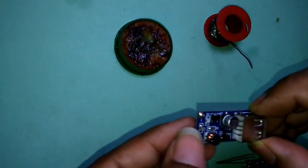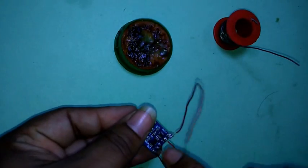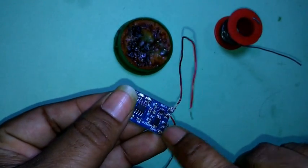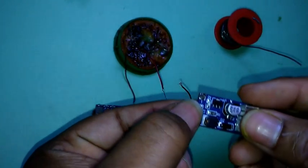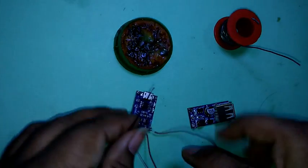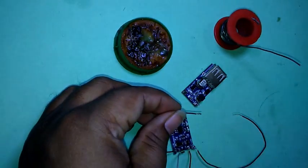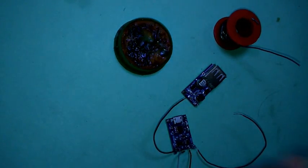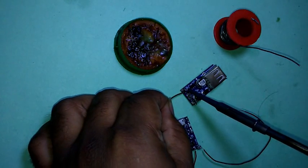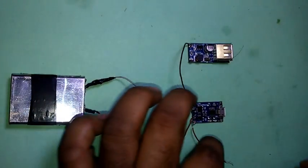Now connect output negative to output negative and positive. Now connect the output switch.